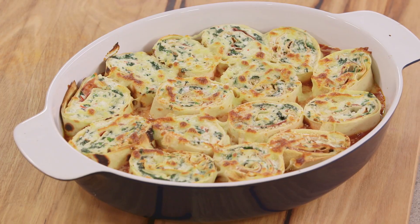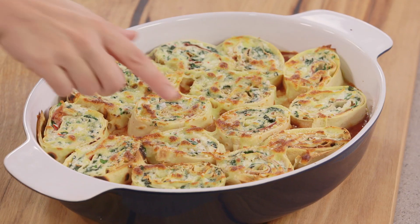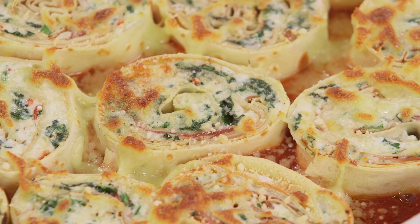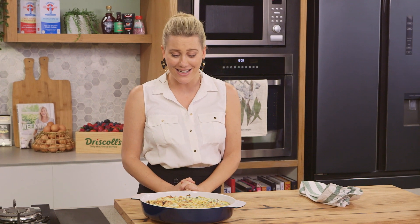I'm pretty impressed with this rotolo - I love how it's crispy and golden on top. As you eat your individual pieces it's going to be nice and gooey in the centre and saucy from the tomato sauce. This is such a lovely dish to do and the whole family is going to love it.